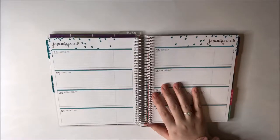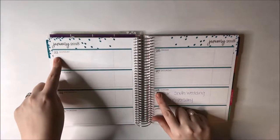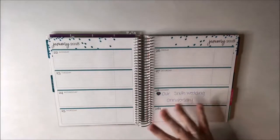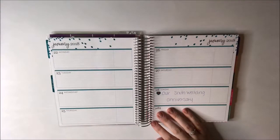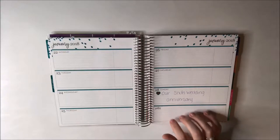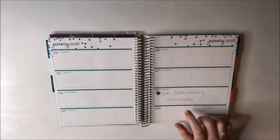Hey guys, I am back with another plan with me in my Erin Condren Horizontal. This week I'm planning for the 22nd to the 28th of January 2018. A little story about this big write-in is that when I first got this planner I wrote in every single important holiday or event in the actual weekly spreads before I discovered sticker kits, so I'm not sure if I want to wipe that out, but we'll figure it out as we go along.